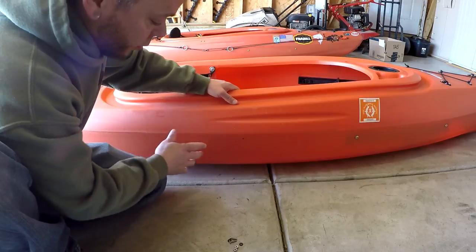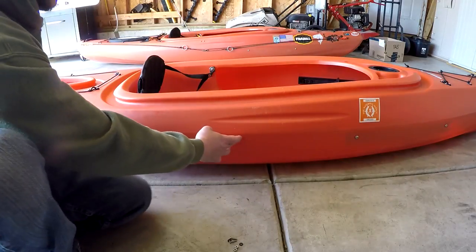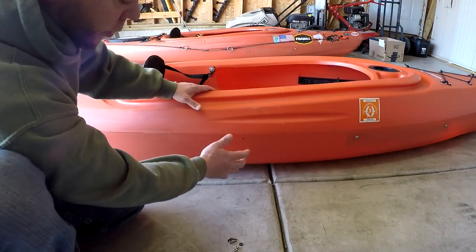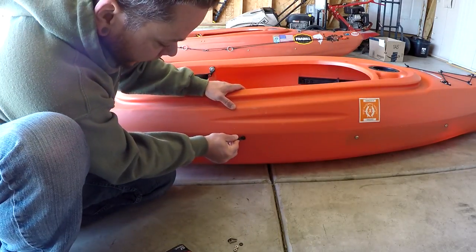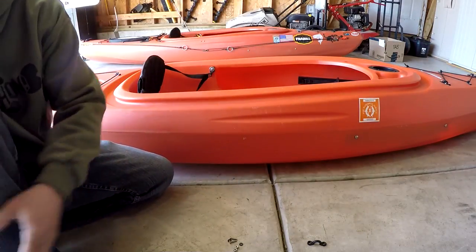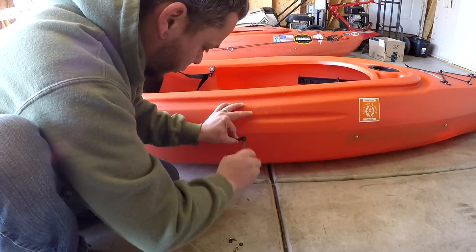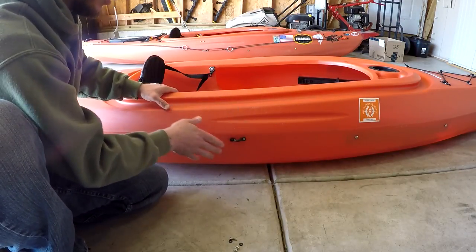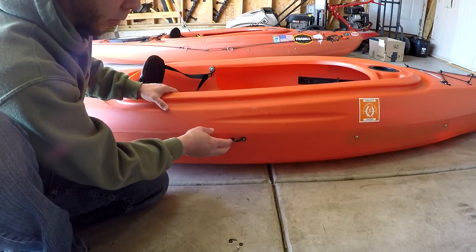Now you're going to do the same thing installing the deck pad eye here in the center of your kayak. You want to keep it down just a little bit low so that your anchor trolley system doesn't run up and interfere with anything up there. One of the other reasons we install it lower is so your paddle doesn't nick it. When I originally installed mine, I put it up higher and my paddle kept hitting it, so I like it much better down here.